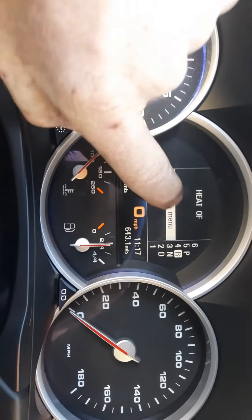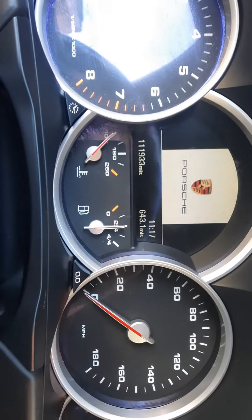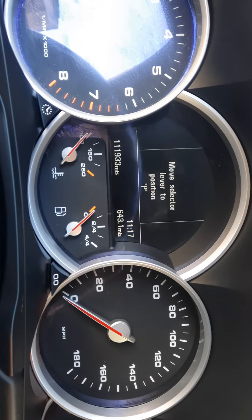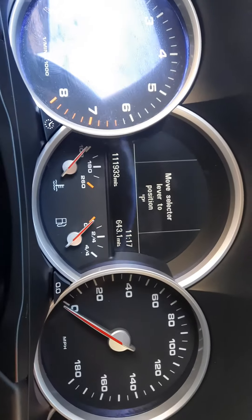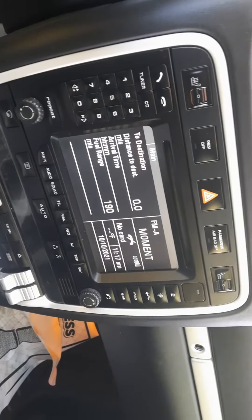And then you have the shade — it's just cool. Alcantara headliner, full leather, so you've got leather dash — all that good stuff. Leather door panels.